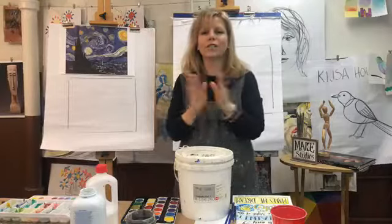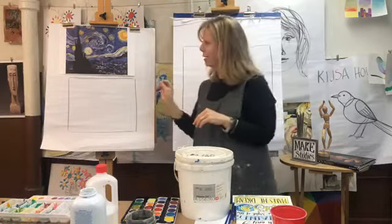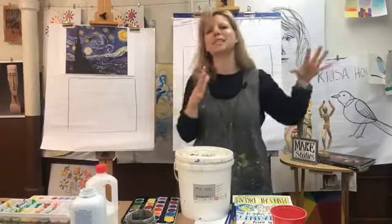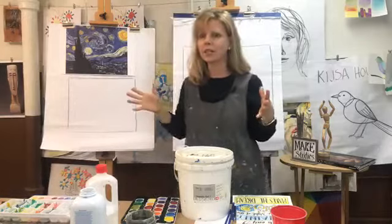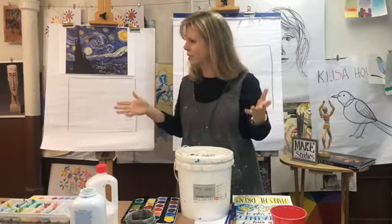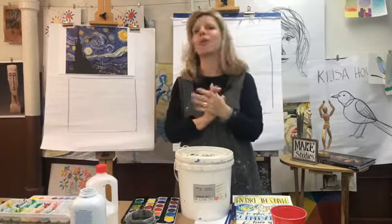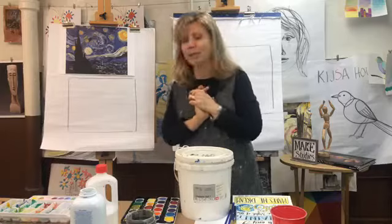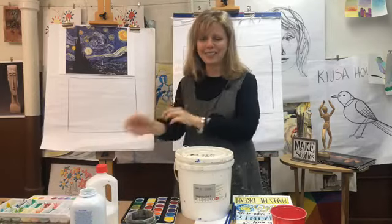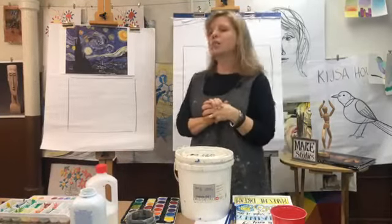Today we're talking about Vincent van Gogh — particularly a very specific painting called Starry Night. What's really neat is that Tate shares a birthday with Vincent van Gogh. Van Gogh's birthday was this week, on Monday March 30th. If he were here today, he would have been 167 years old — that would have been a lot of candles on a cake!